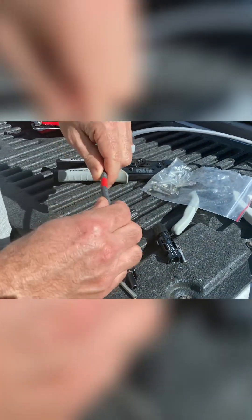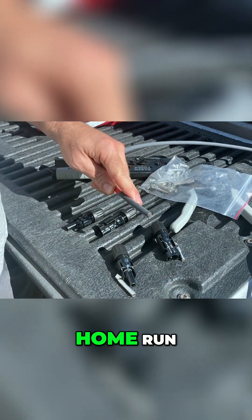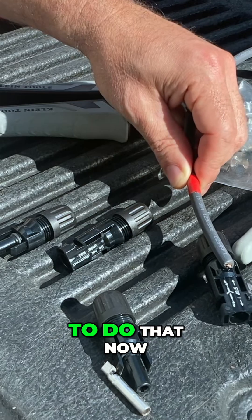That being said, on the end of my positive home run, I am going to use a male connector. I am going to go ahead and show you how to do that now.